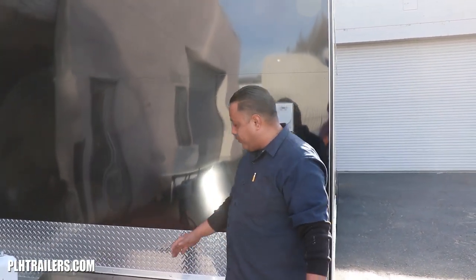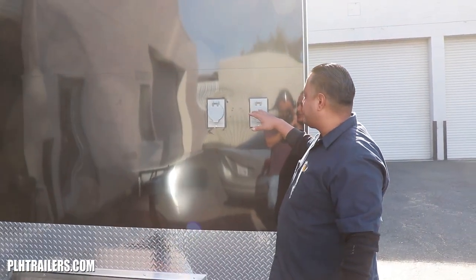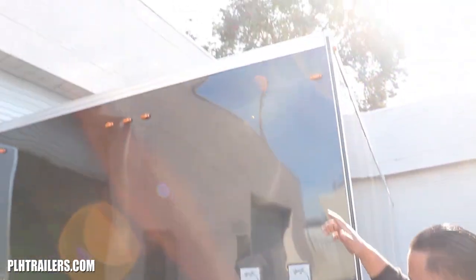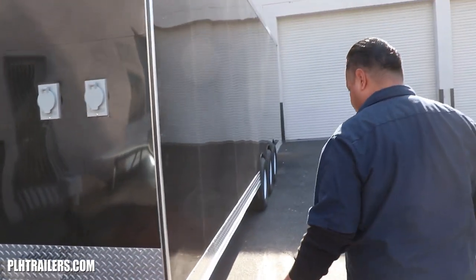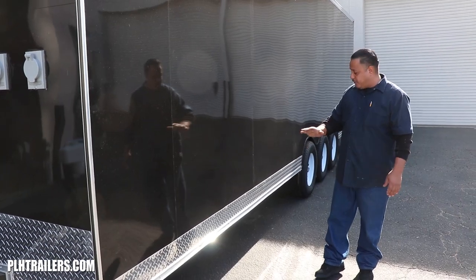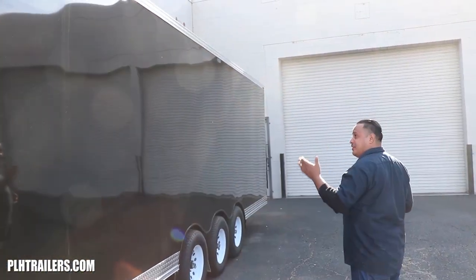We're doing a little bit more upgrades to this trailer. We have a generator platform, generator, breaker box, DLT package, 16-inch diamond plate in front. Let me show you the diamond plate on the side — six-inch diamond plate all the way from the front to the back. UOT package sliding on there, black aluminum.